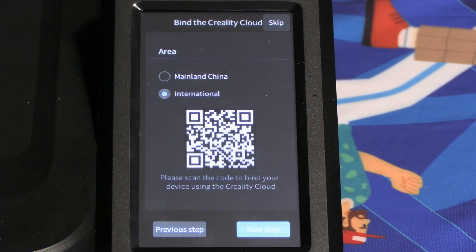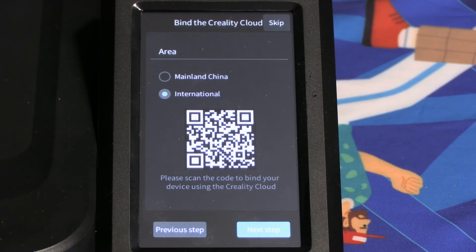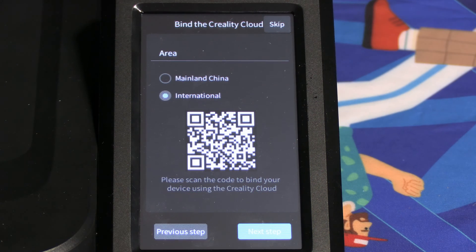We will then be prompted to connect to Creality Cloud. Unless you live in mainland China, go ahead and click International. Also, should you live in mainland China, now would be a great time to back up and change the language we selected earlier. If you are not using Creality Cloud, you should be. Go ahead and download the Creality Cloud app to your phone, create yourself an account, and then return to this step so we can bind this printer to Creality Cloud and start printing wirelessly.